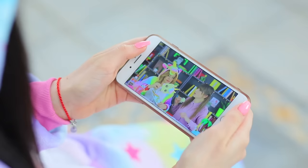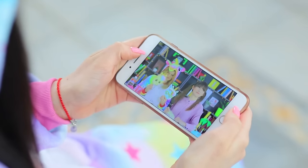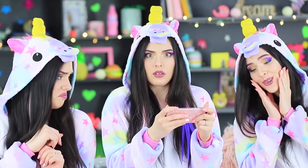Unicorn Sandy has no friends! She's very lonely. That's why she's watching videos of our rainbow unicorn and getting jealous. Why does everyone love her? How is she better than me? The angel on her shoulder says that she can be friends with the rainbow unicorn, and the devil says that's a bad idea!